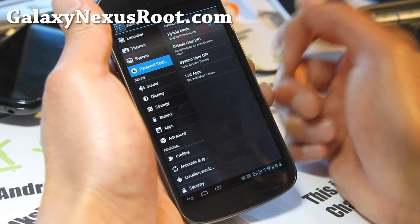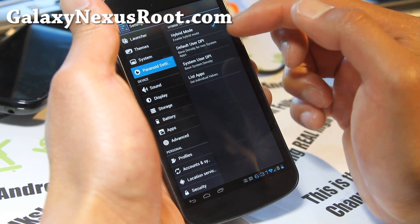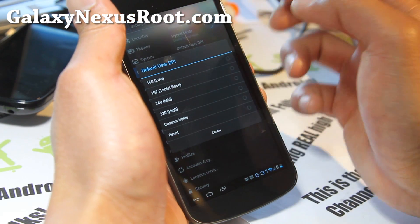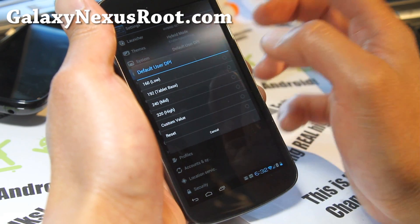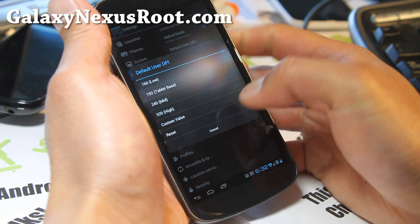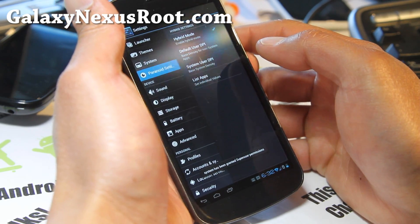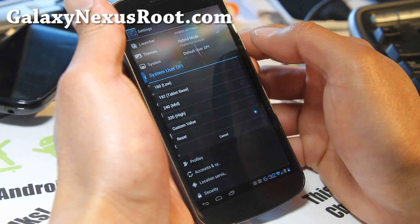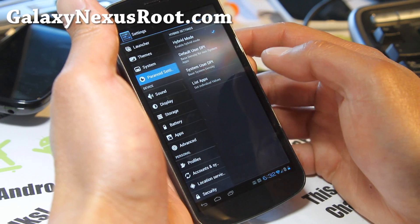And you can mess with these values — default user DPI, base density for non-system apps. So this is the DPI that it's going to use. If you set it to a lower number, the smaller your app is going to look. I'm just going to put it at tablet base for now. The system user setting I think is for the system apps — I don't really have to mess with that.